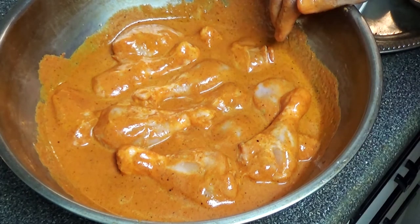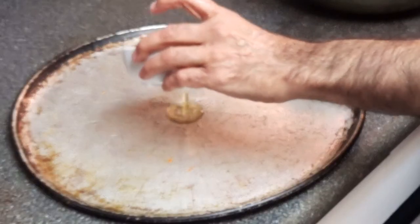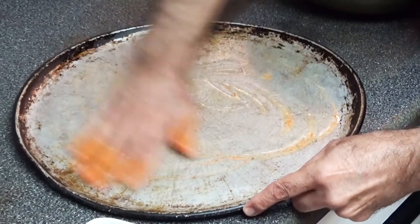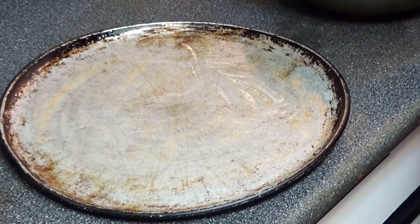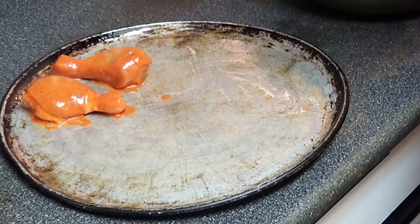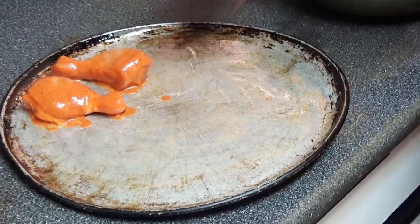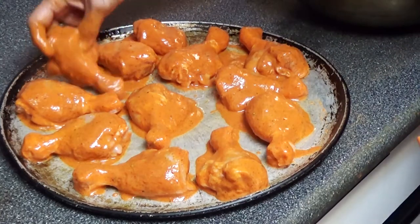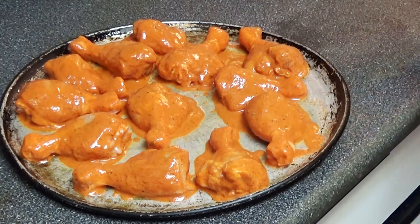Next, I'm going to put this in a pan and then we'll put it in the oven for 45 minutes. I'm going to put some oil on the pan and rub it. Now I'll start adding the drumsticks one at a time and coat them nicely in the sauce mix. Next step is we are going to put this in the oven.